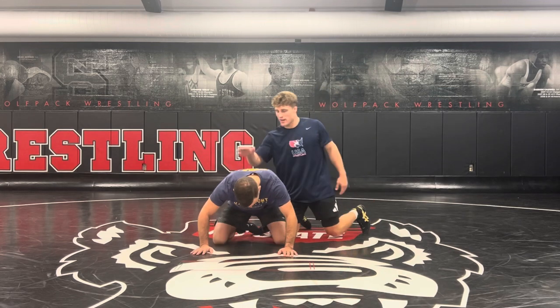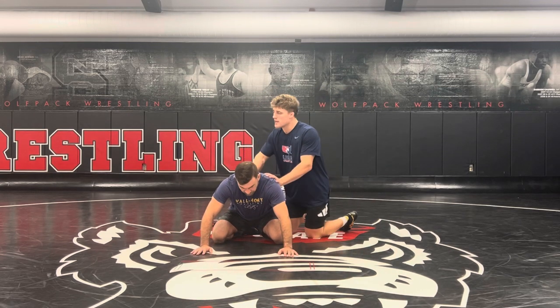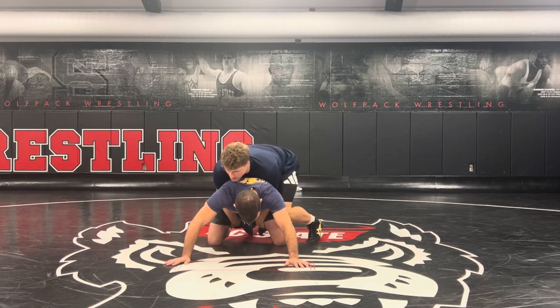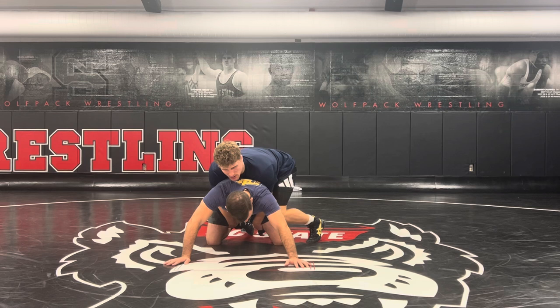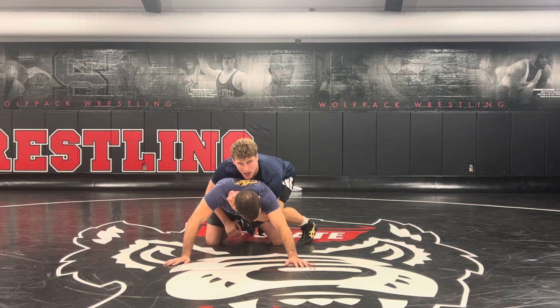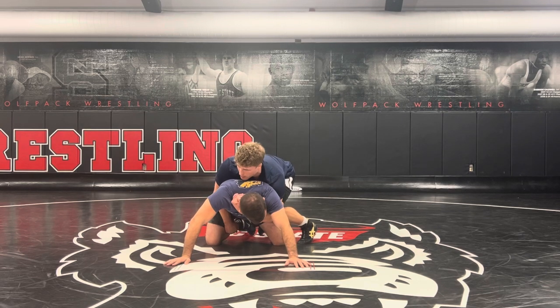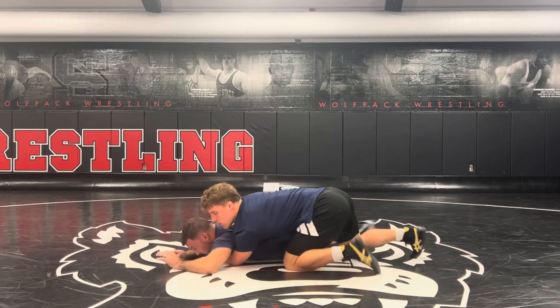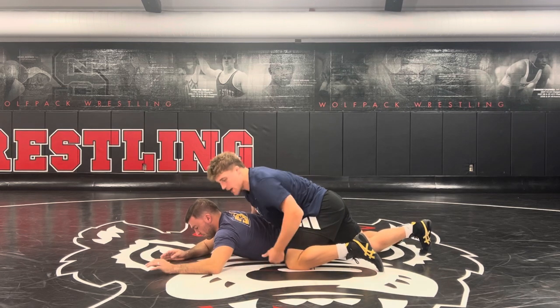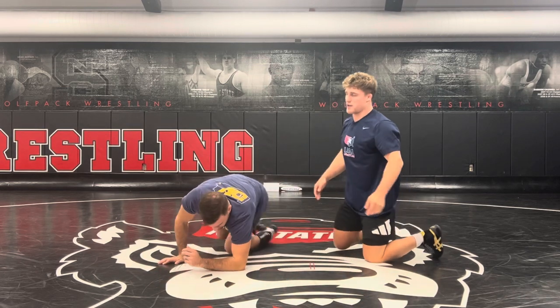When I'm on top, I'm always looking to get pressure onto his hands. Off the whistle, typically I'll go to a double thigh pry, get weight on his hands, using my leg to block. Now I'm going to look for my claw ride, and this is where a lot of my offense comes from. From here, I'm looking to spiral him down for a breakdown, so my arm is going to pry, rotate him down, and now I'm in perfect position to pull in wrist, attack cross wrist, and a lot of different offense from the top position.